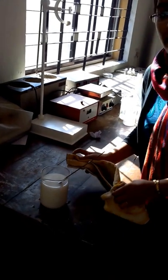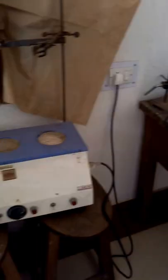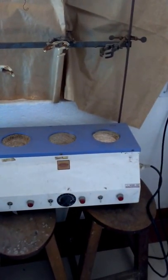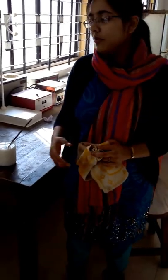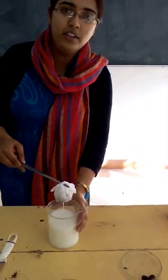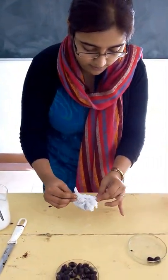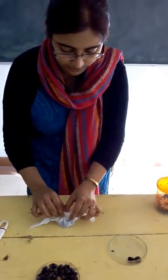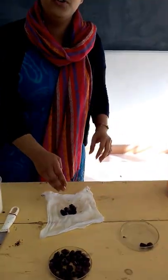We will leave this for 4 hours. Instead of using this heater, we can also use any gas stove or other heating appliances that can reach a boiling point of 100 degrees centigrade. After 4 hours, the seeds are detoxified and ready to use. We will open the bag and the seeds are now ready to use. Thank you.